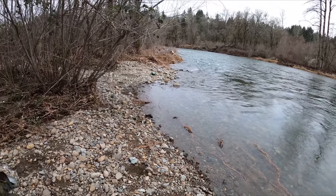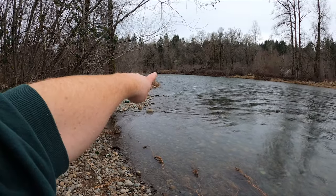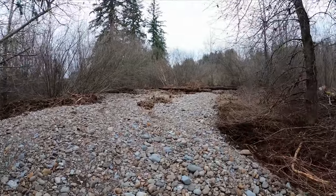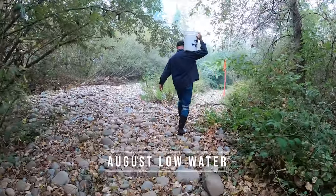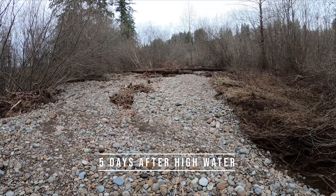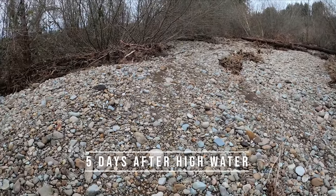During the summer I was sluicing all the way down there, but I built a little wing dam right here and made it work. This is the path that we walked to bring the buckets down to the sluice to run it. Big washout back here — plenty of new places to test pan. Now let's get to sluicing.